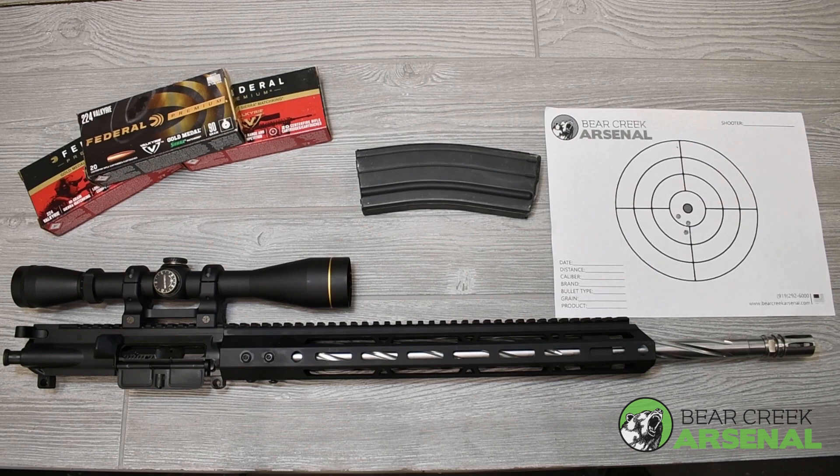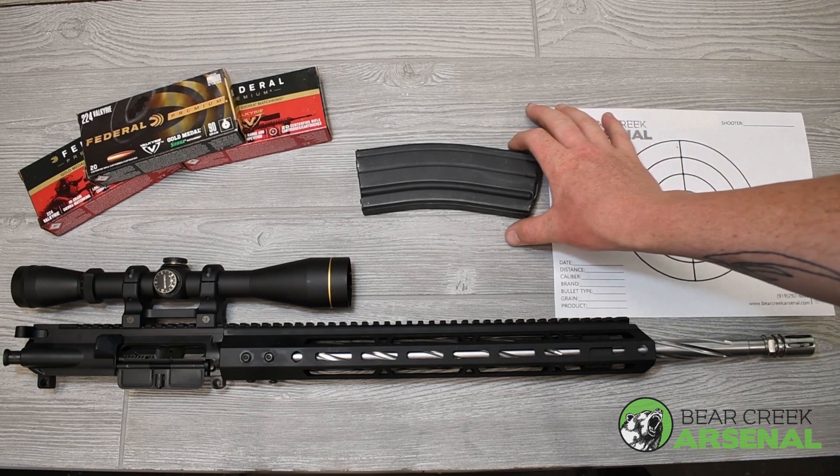It comes with the bolt carrier group. The bolt is MPI tested and it works for the 224 with a 6.8. The 224 came from the 6.8, so it uses the same magazine.